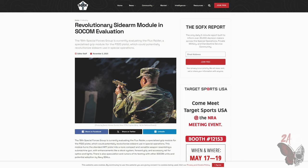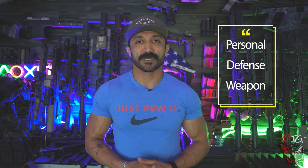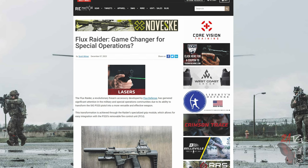Since October of 2023, Green Berets at 19th Special Forces Group have been testing the Flux Raider to see if this is a PDW-style weapon platform they can carry. Essentially, what the Green Berets want is something to replace their pistol but also give them increased capability — almost a PDW-style submachine gun without the heavy weight or the proprietary components that come with a submachine gun. It's also rumored that Navy SEALs, SEAL Team 6, and other SOCOM components are now testing the Flux Raider.